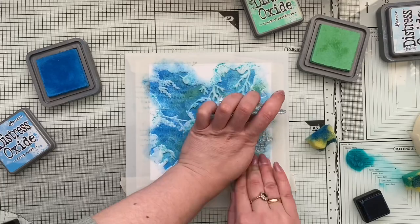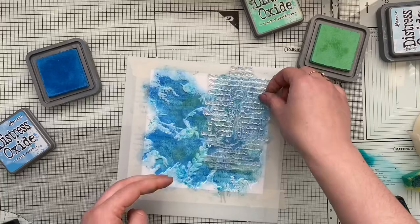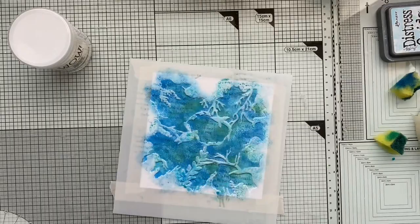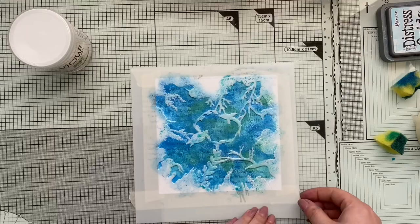What I did here: I used distress oxide ink — I used Salty Ocean and a green one (I can't remember the color but I'll put it down in the description). Then I added a little bit of the Aladine spray just for additional shininess, and then I used a slightly darker ink to spray on top of it.